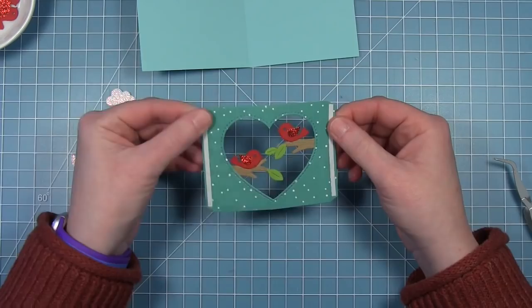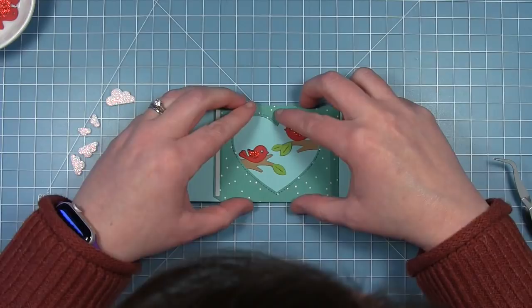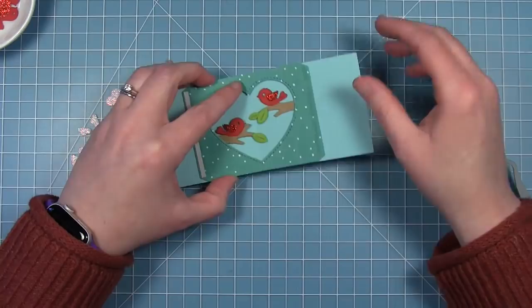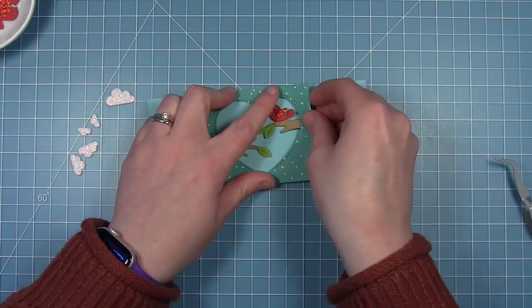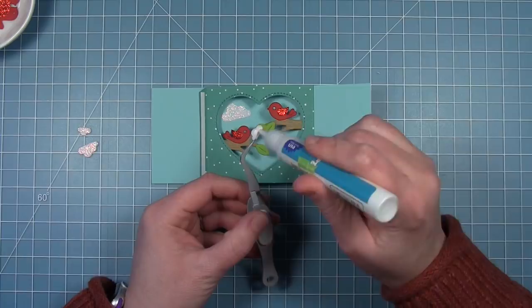Just as before, I'm going to line up the center of the heart with the center of the card. I pull off the liner paper from one side and line that up. I did forget to fold the tab under before lining it up, so I just tuck it under and let the adhesive stick to the card base, holding it in place until the right side is stuck down.